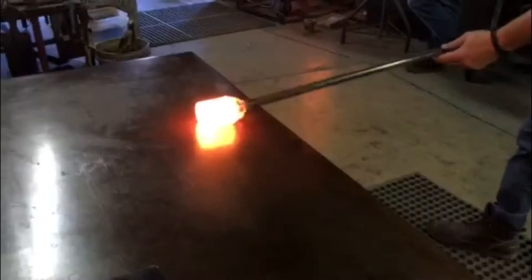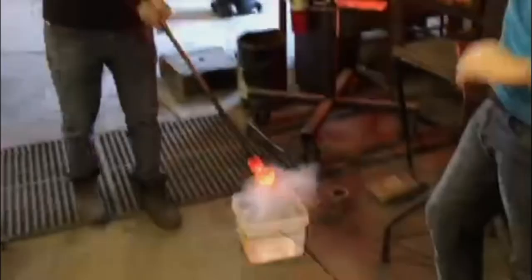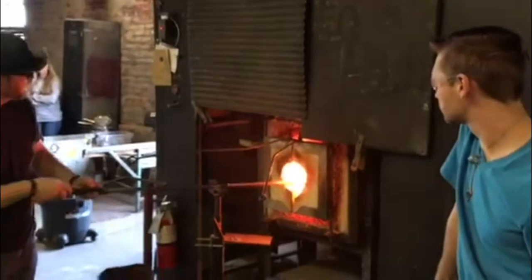This particular pumpkin will have a texture we call crackle. The word crackle comes from the French and means to crack. Jeff dips the molten glass into a bucket of water. This cools the outside of the pumpkin very quickly and causes it to fracture. It is then reheated to heal the cracks. The finished product has a very distinct appearance.